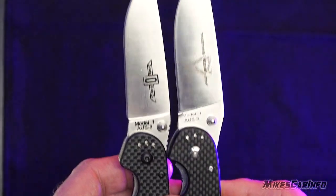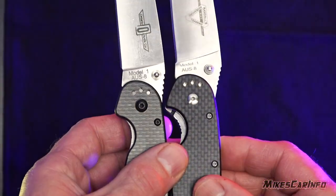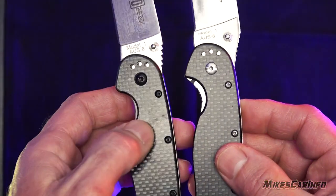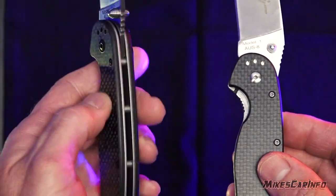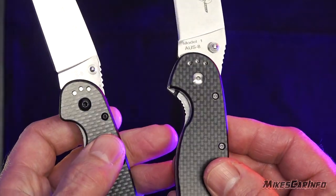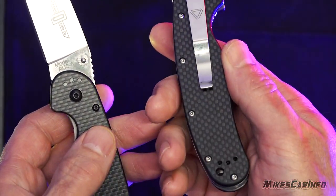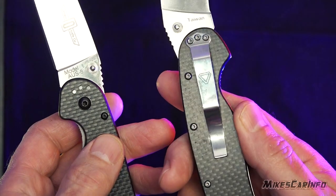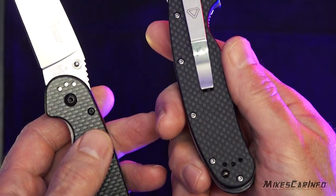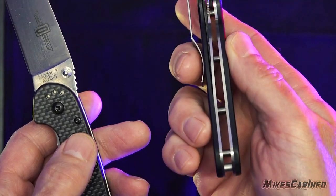Another really big thing, if you have access to actually hold one in your hand — if you go to change the pocket clips, you can do it on the real one anywhere you want. But the fake one has the holes for it, but they're not tapped. So if you go to change the pocket clip to another hole, it just won't really work unless you have a tap to thread those holes, because there are no threads for the screws to thread into.